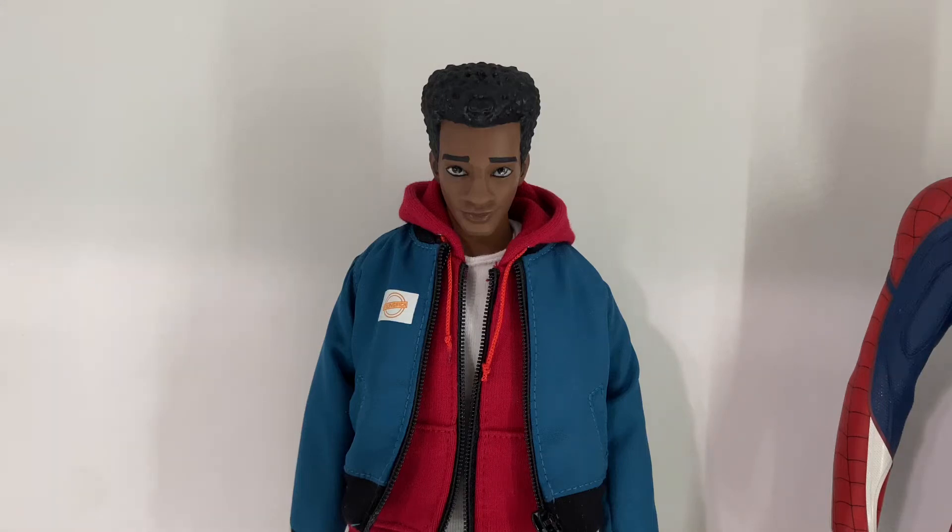Hey guys, my name is Zach. Today we're going to take a look at the updated head sculpt that I placed on the Young Miles Morales.